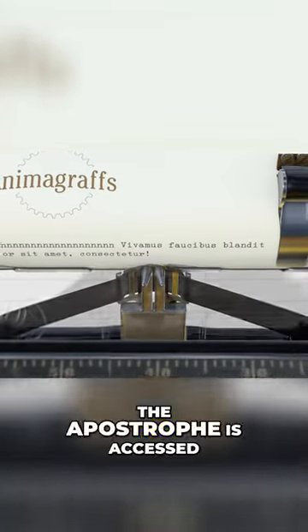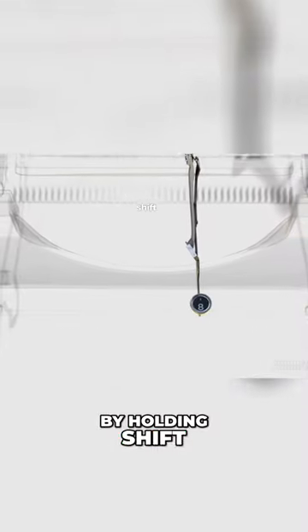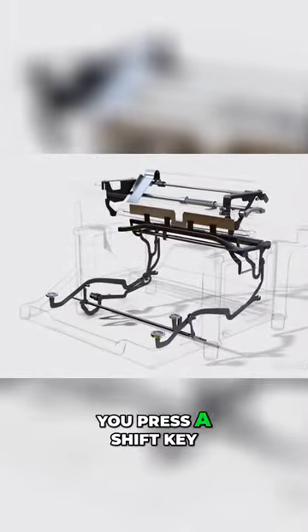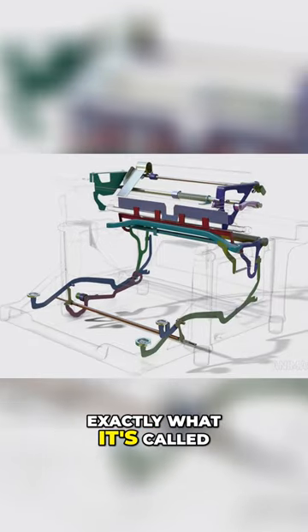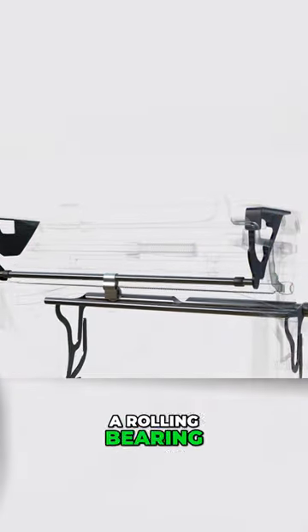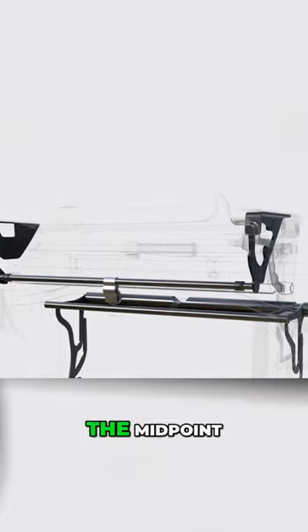The apostrophe is accessed by holding shift and pressing the number 8 key. When you press the shift key — which does exactly what it's called — it shifts an entire portion of the carriage upwards. A rolling bearing beneath the feed roller supports the midpoint of this movement.